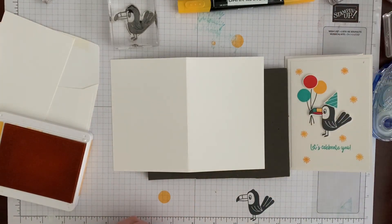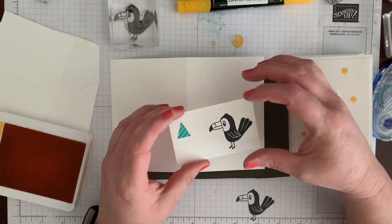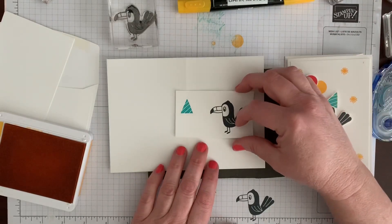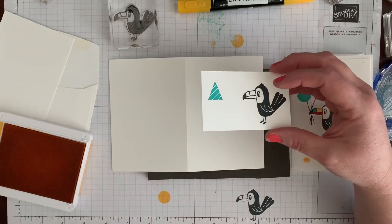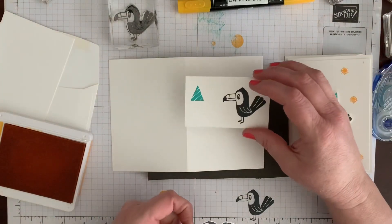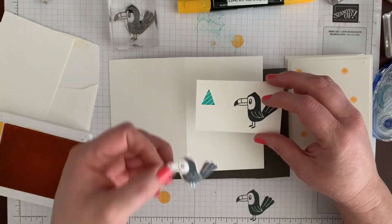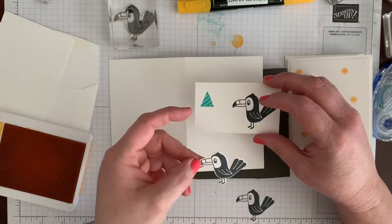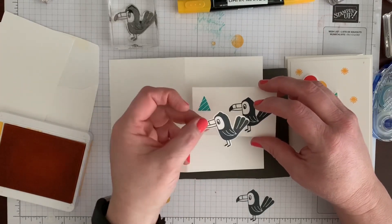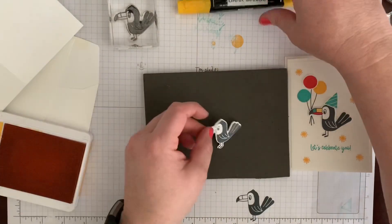My next step if I were you would be to color the beak and then cut out your parrot, or if you don't want to do that you can stamp your parrot right on your card. I already die-cut a parrot to save time, but you can pause the video and go die-cut yours. It's sometimes easier to color before die-cutting since the piece can move around, but since I didn't color before I die-cut, I'm going to color now.